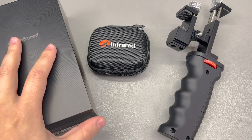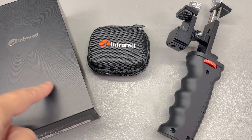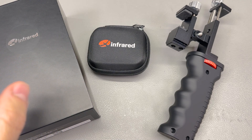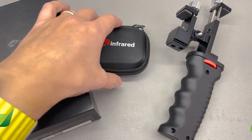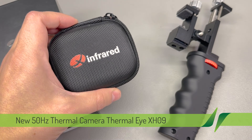Welcome back to another Vollog Thermal Camera Review. Today we're diving into the Thermali XH-09, an exciting addition to the lineup from xinfrared.com, boasting some impressive enhancements over its predecessors, the T2S and P2 Pro models.